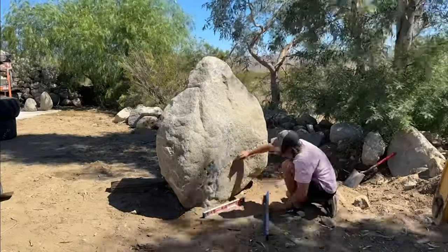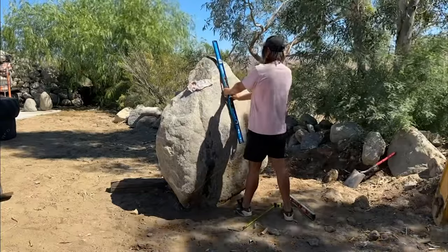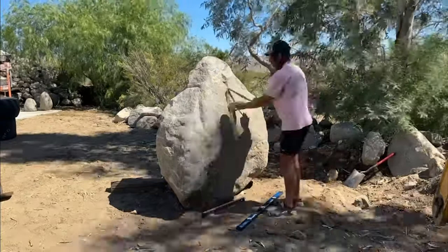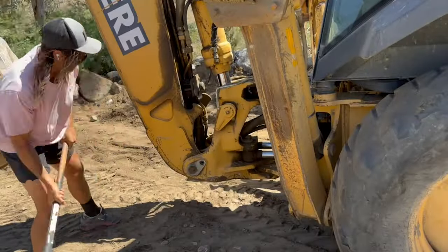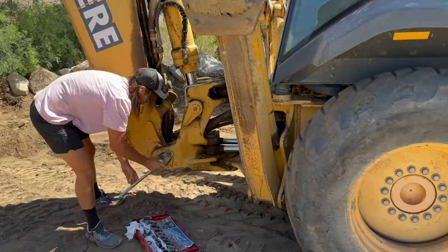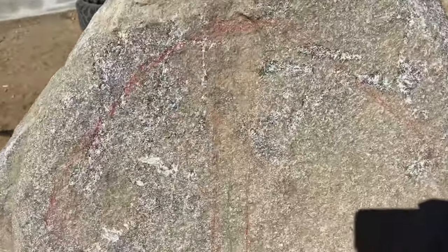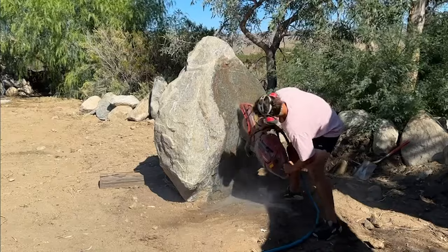The first step was to get the stone very level and sitting in the position that I wanted it to be. I wouldn't be giving you an accurate depiction of this project if I didn't show some heavy equipment repairs. These things are always breaking and it's about a one-to-one ratio of downtime to working time. It's sort of an art form to keep up on regular maintenance and also ignore problems that aren't life-threatening or risking further damage to the machine.